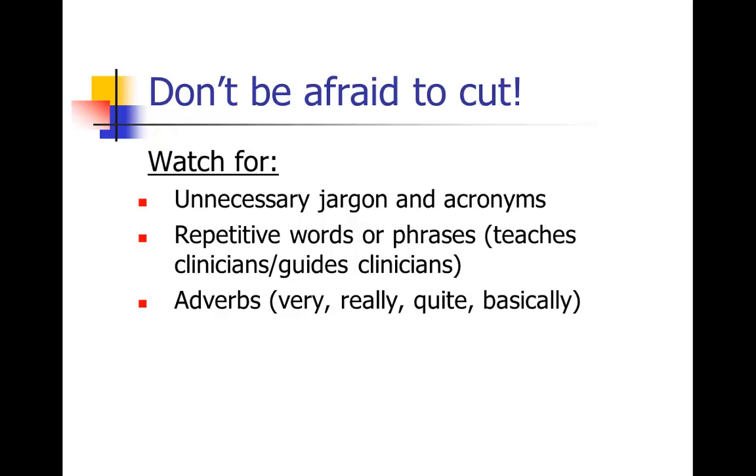Ask yourself whether you really need a jargony word or if you can say it in a simpler way. Try to catch repetitive words or phrases — for example, 'teaches clinicians' followed by 'guides clinicians' in the next sentence. We actually converted that into a single sentence. Also be on the lookout for adverbs — very, really, quite, basically, generally — all those adverbs have got to go. Get used to picking on your own work and cutting out all those extra unnecessary words. That's the sentence-level editing that makes everything sound more elegant.